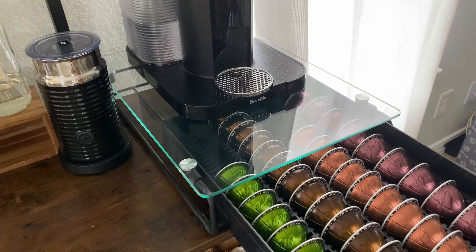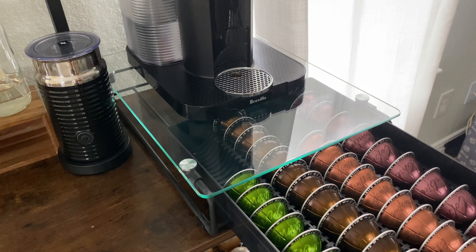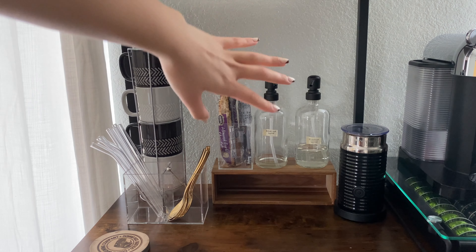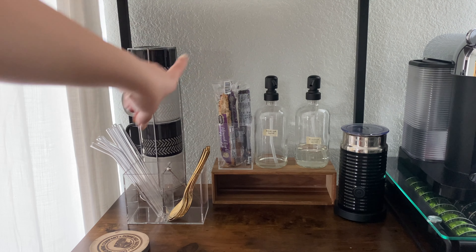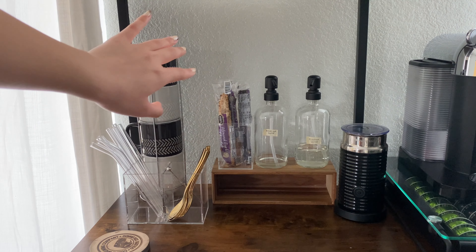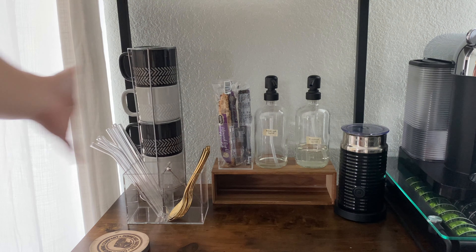I replaced our old pod holder with this one when we moved into the house. The old one only held about 20 pods which was more inconvenient than convenient. This one has rows that can hold basically every single size they offer. Next to that I have my syrup pump bottles — the original syrup bottles are huge, so this lets me keep just a little bit out at a time, which is much more convenient.